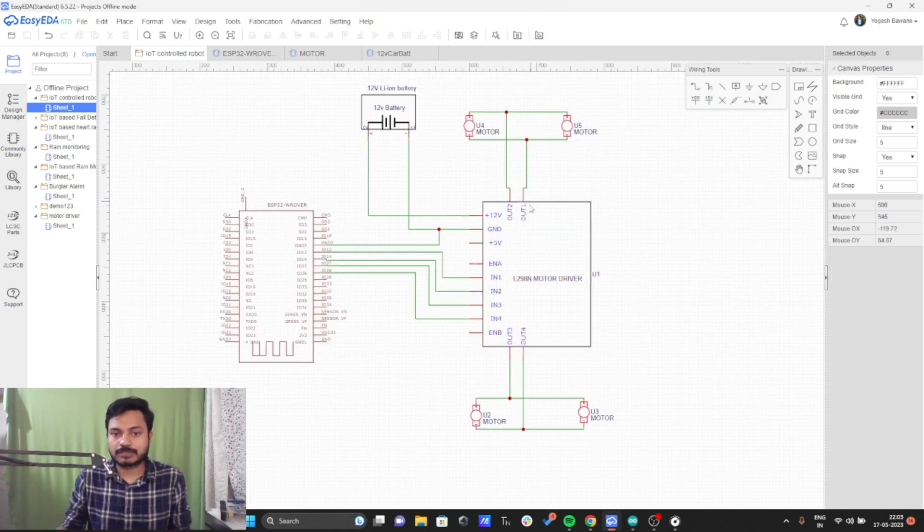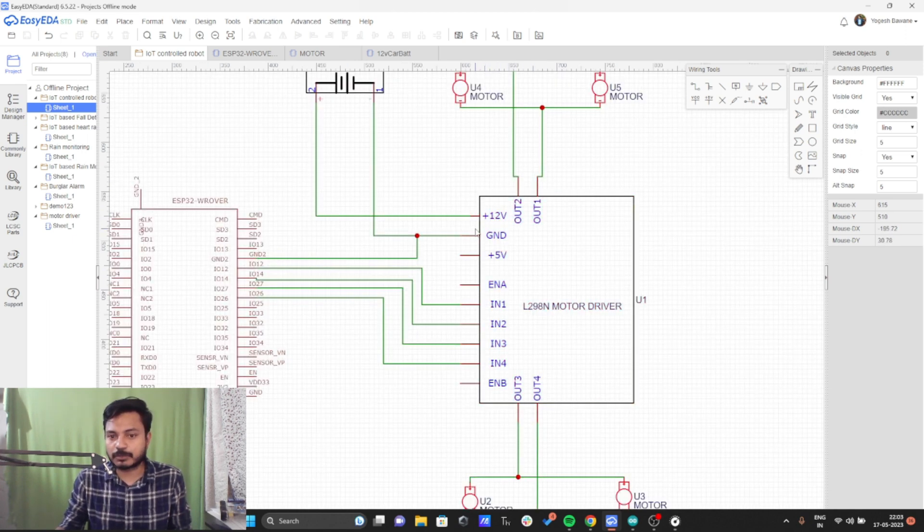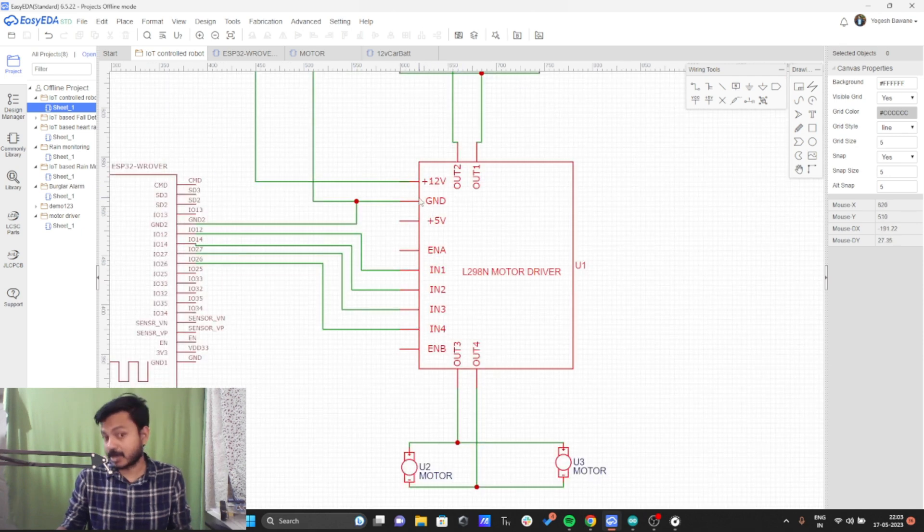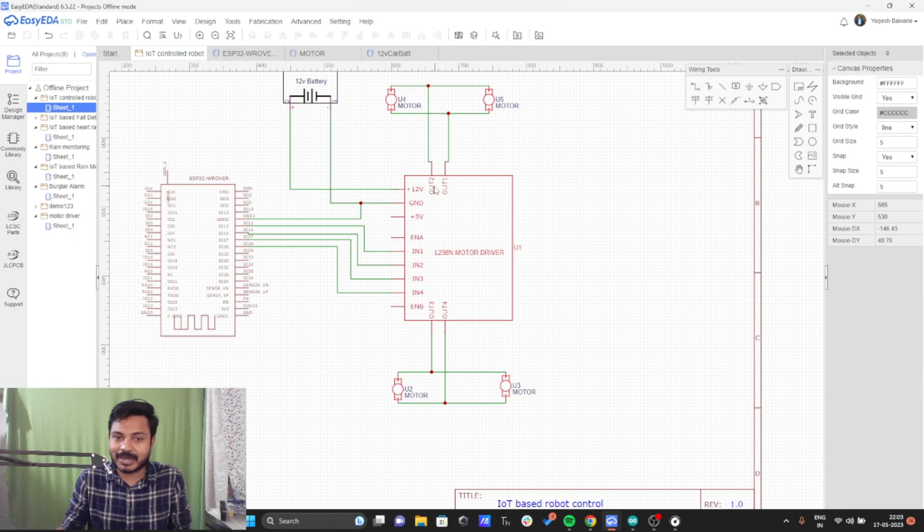Now let's see the power connection. The plus 12V of the L298 motor driver is connected to the battery's plus 12V, and the ground of the battery is connected to the ground of the L298 motor driver. The ground of the battery and the ground of the driver are also connected to the ESP32 board — you must make a common ground connection between the ESP32 board, battery, and motor driver. This is the most important point. If you don't do this, your robot will not work.